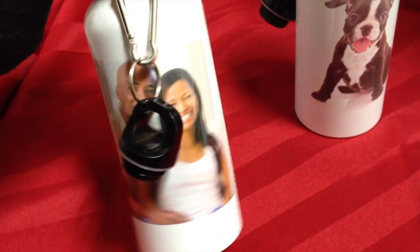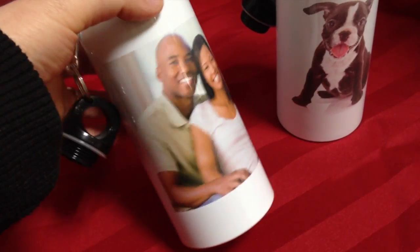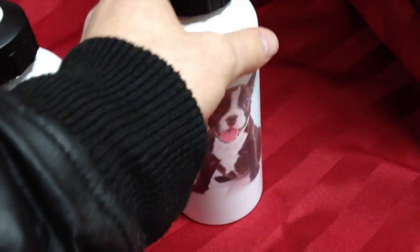I think these are around $18, so you can get your picture right on there — it's a pretty good gift. You can also put writing on it, and you don't pay anything extra for that.